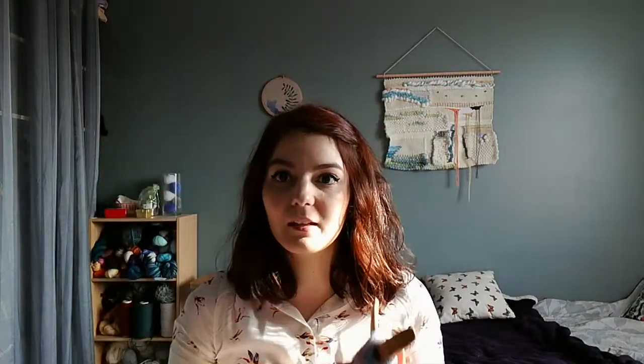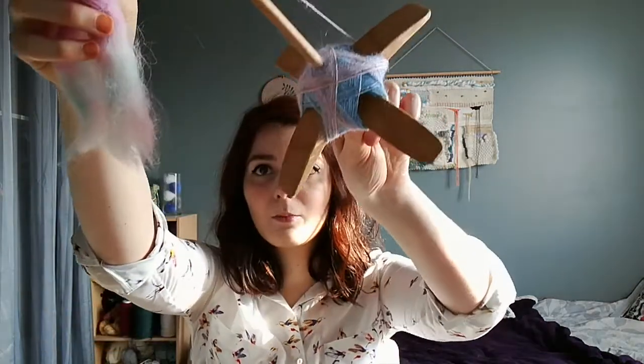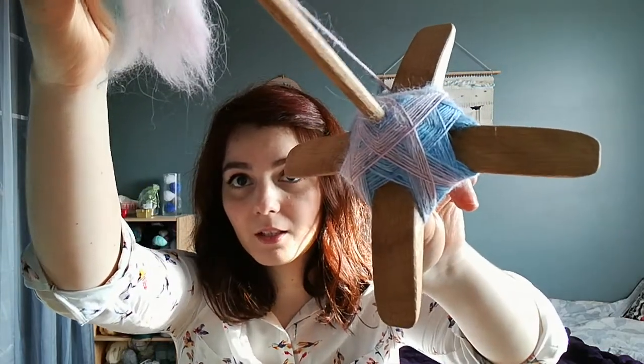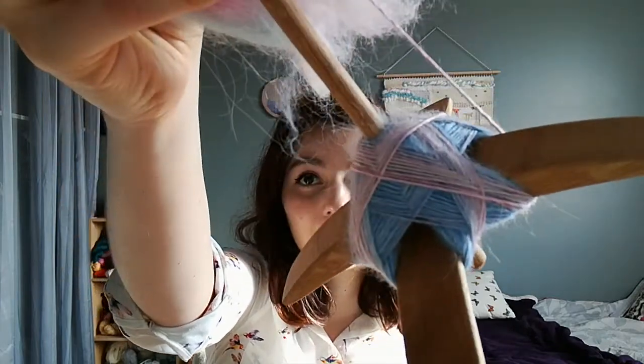Moving on to spinning — I received my Turkish spindle and it's big! I didn't expect it to be that big; I completely ignored the size on Etsy. I managed to make a really pretty cop — I'm going to call it a turtle. This is 100% alpaca that I already showed you, the one I spun thick and thin. I'm going to spin all of this and chain ply it, even though it looks really pretty as a single.